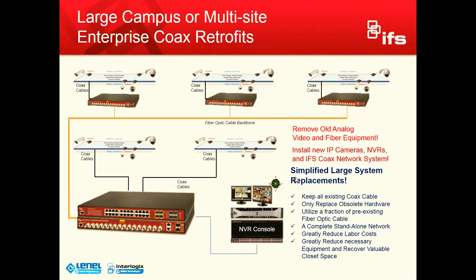It greatly reduces the necessary equipment, and you recover all that valuable closet space. In the old example, you're probably looking at upwards of at least two racks — some of you might have three or four racks solely dedicated to the security system. Once we do this retrofit, you could easily get this done in a half rack or one rack. And as I mentioned before, you provide a fully managed and secure network. All those video consoles can be coming directly off of your client server, and you could create a video wall — much more elegant.